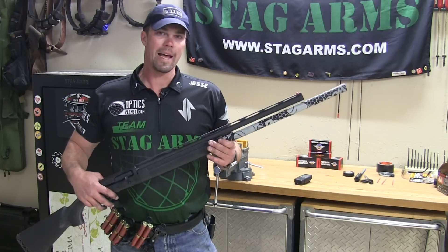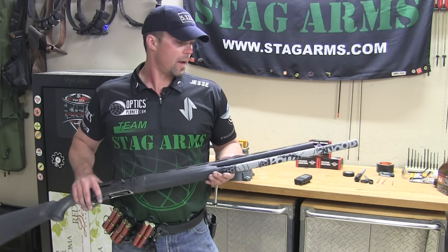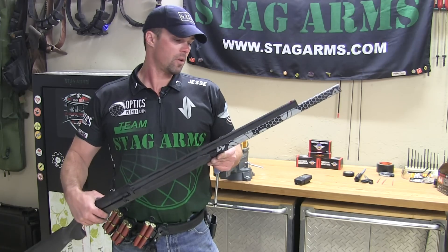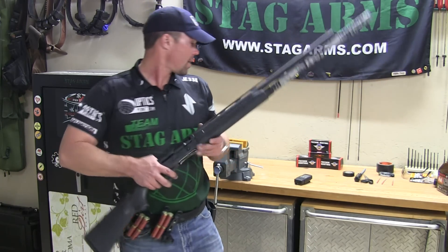I've got a Nordic Components Plus 9 tube on here — it'll hold 12 rounds now. I've got this one coated by scalpelarms.com. My buddy Christian over there does some pretty cool stuff if you ever need any coatings. I've got the TACCOM quad load caddies. We're going to go ahead and give it a shot.